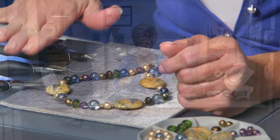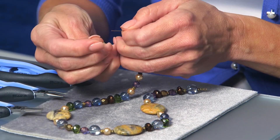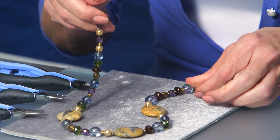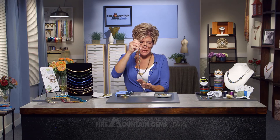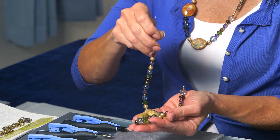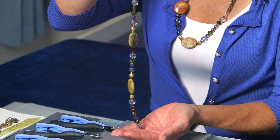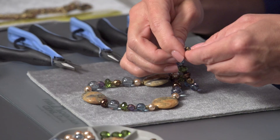Continue stringing the beads to get that necklace all strung up. We have the beads all strung and ready to be finished. Slide on another crimp end crimp tube with loop. Before securing it, check for the drape and flexibility in the wire — sometimes when beads are on too tight, the wire will be a little rigid and not fall with a nice drape. Make sure there's a little bit of slack between the ends so the beads are free to move and you get a really nice motion in your necklace.